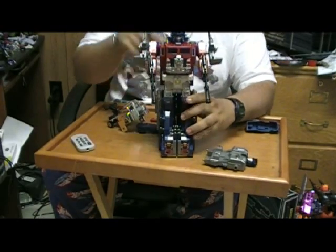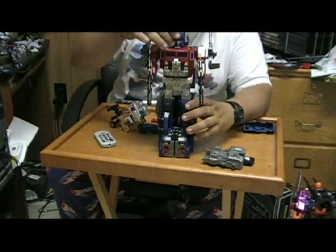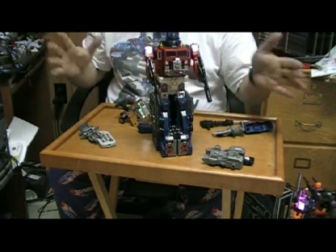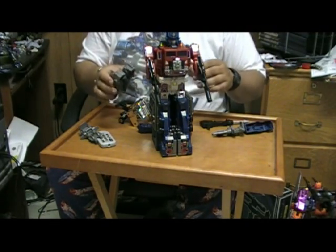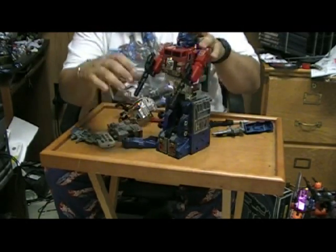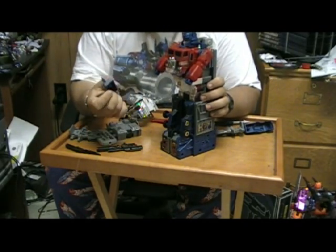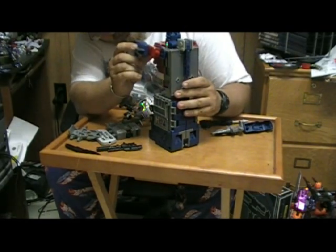One thing I never did care for on the Power Master Prime was the head looks so huge on his body. But a lot of that is because that was not supposed to be his final thing — he was supposed to get bigger. So you've already got his legs extended; take the guns out of his hands. These things are labeled too — this one's L, so that's his left hand.